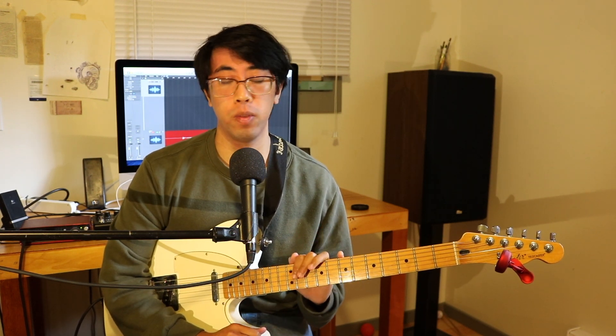Hey everybody, welcome back. In this video I'm going to share with you all a simple strategy that you can use to streamline your practice routine. So without further ado, let's get started.